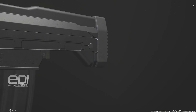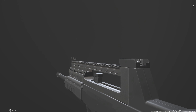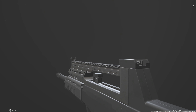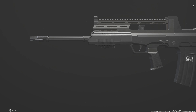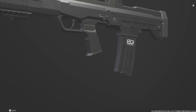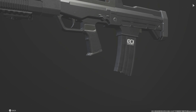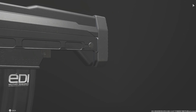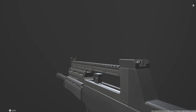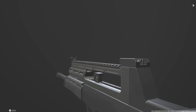So here it is, a QBZ-97A. This is very similar to the QBZ-95-1, except this one shoots .556 rather than — I believe — that one shoots a 5.8x42mm. This is different from that. Just like that gun, these guns will no longer be used in the future. I think they're trying to replace all of their QBZ 97s and 95s with the QBZ-191, which is way more practical and is kind of designed like an AK, so it's easier to use.